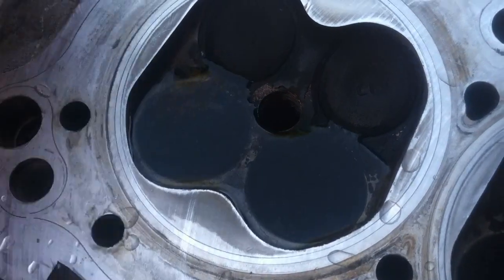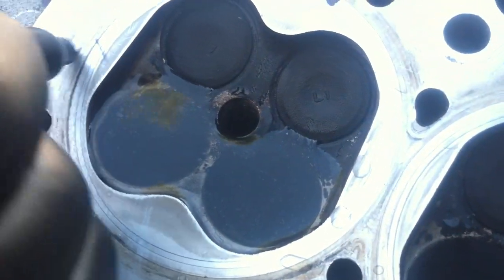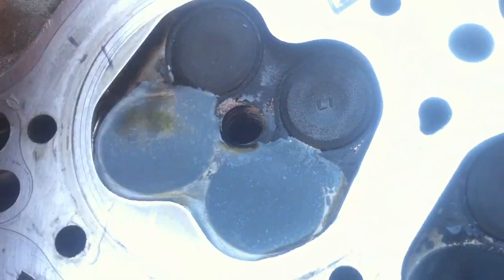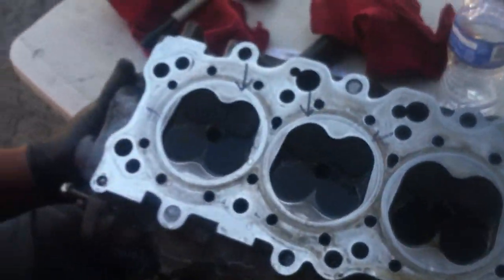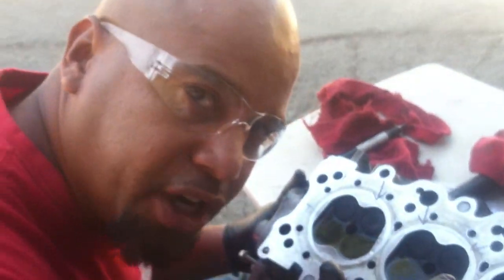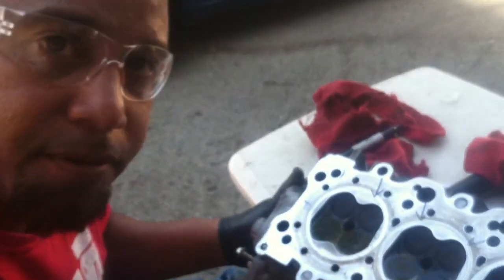What I'm gonna do is mark with an arrow which ones are bad. So this one's bad here. Just start marking them, and that right there is how you check your valve seats to see if they're sealing properly.